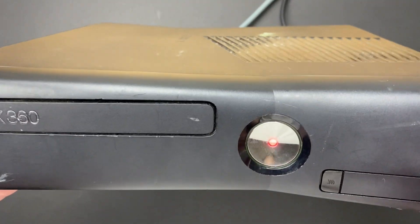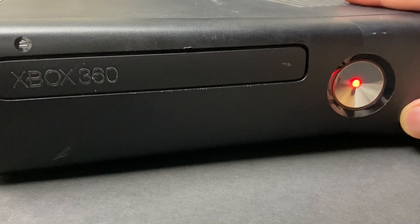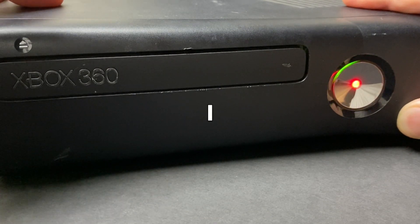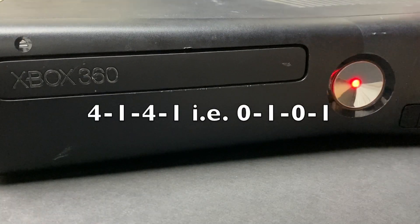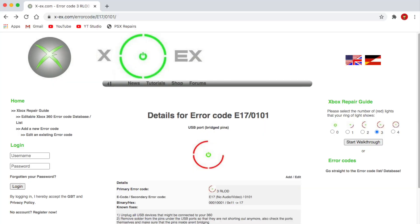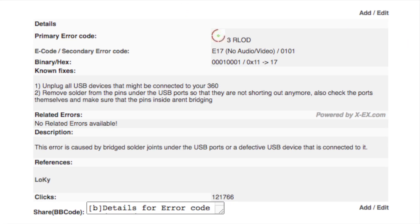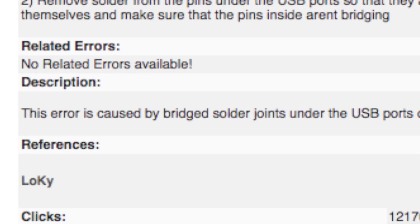The unit's plugged into my capture card but there's no audio or video whatsoever. When an Xbox 360 is completely dead like this, we're able to generate what's known as a secondary error code by holding down sync and cycling through the eject button. In my case the error code is 4141, but four lights actually means zero, so the error code is 0101. Sometimes these secondary error codes can help point you in the right direction, and in my particular case this error suggests that something's going on with my USB ports.